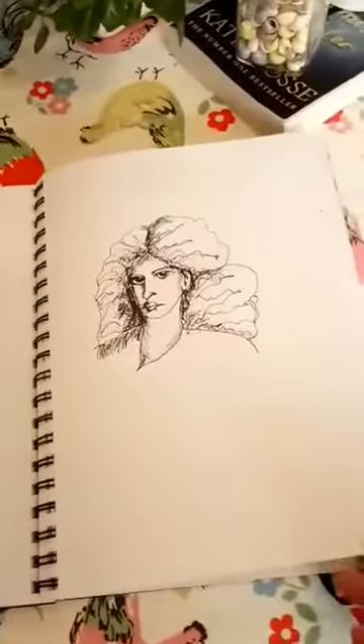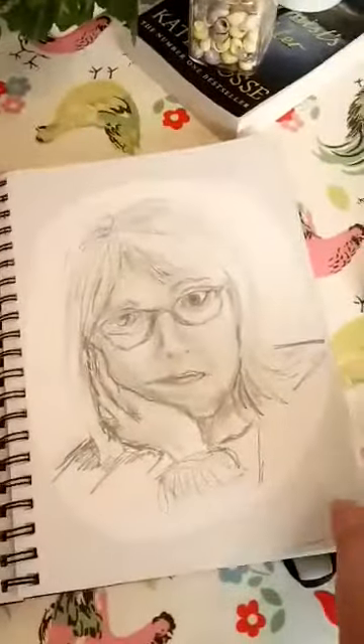So you should, like me, have built up your sketchbook with self-portraits this week. Yeah, I'm quite pleased with how it's coming on.